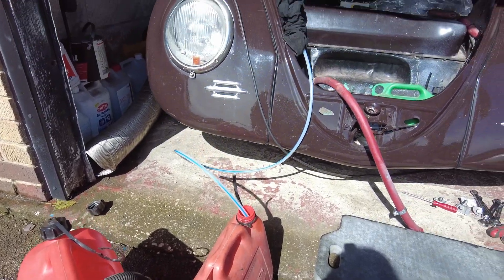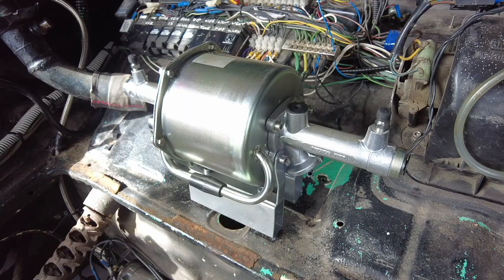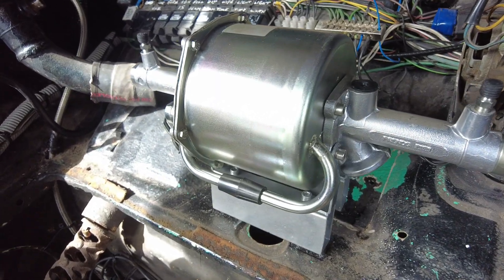What a bit of fun, siphoning tanks. Tank out. That is definitely a pretty solution.